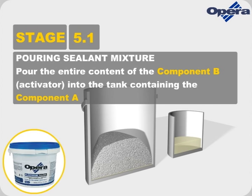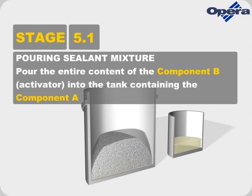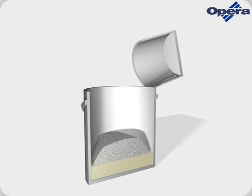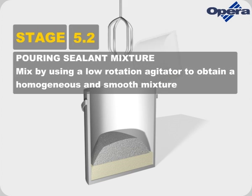Pour the entire content of Component B, the Activator, into the tank containing Component A. Mix by using a low-rotation agitator to obtain a homogeneous and smooth mixture.